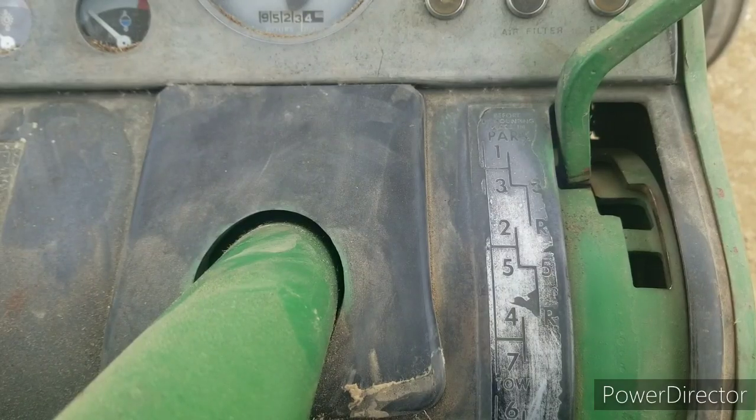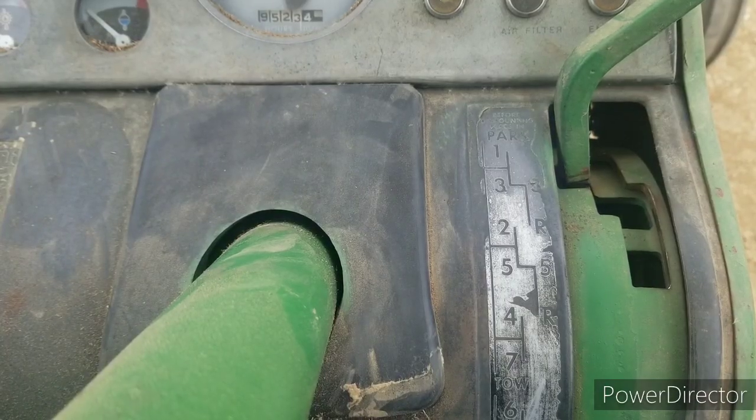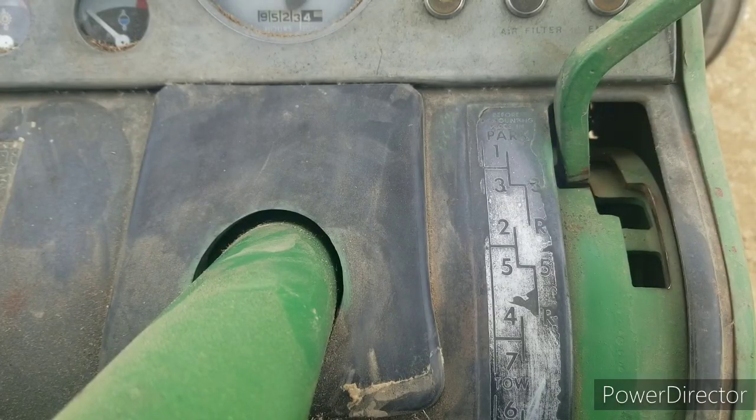Welcome back. I already had the 4320 out today because I had to weld on the brush hog, so I brought it down to the shop. I thought it would be a good time to do a video I've been wanting to do about the 8-speed John Deere Synchro Range. If you are a guy or gal that grew up on a green farm, this is nothing to you — it's like riding a bike. If you didn't, this can be kind of confusing, but realistically it's real simple. Let me see if I can simplify it for you.